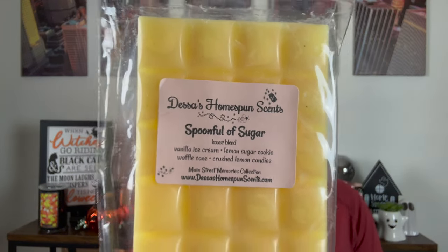This one is Spoonful of Sugar — totally different, out of fall vibe. Vanilla ice cream, lemon sugar cookie, waffle cone, and crushed lemon candies. This is like lemon bakery — one of the best lemon bakeries I've ever smelled, like truly lemon pound cake. Even though I think the Starbucks lemon pound cake is pretty phenomenal, this is next level lemon pound cake. That'll be good for when it's the middle of winter and I want some more lemon.